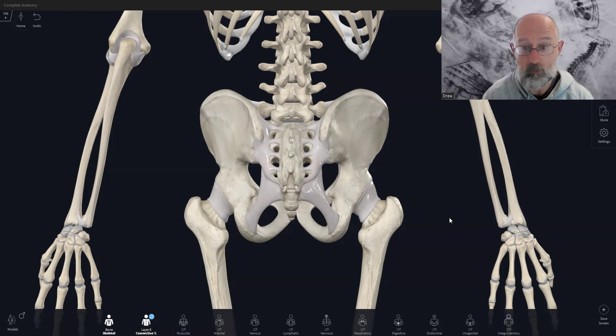which is how the body works in movement particularly. So if you're an exercise physiologist, a physiotherapist, chiropractor, osteopath, personal trainer, massage therapist, Pilates instructor, yoga teacher, or a health and fitness person who just likes to understand the body better, this is all designed for you.